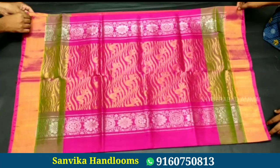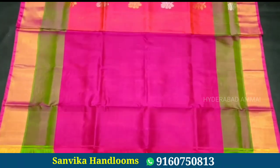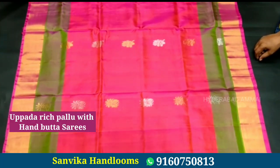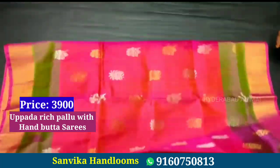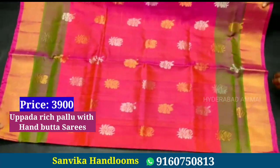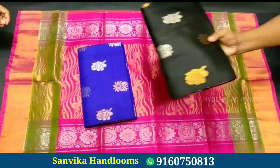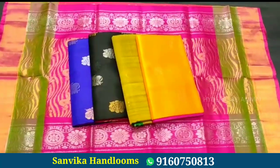Next is the saree — this is a Rijpallu with Hand Boota saree. The price is 3900 rupees. The color combination is very good, the quality is very good, and it is very soft and shiny. It comes with a plain blouse and a contrast blouse.